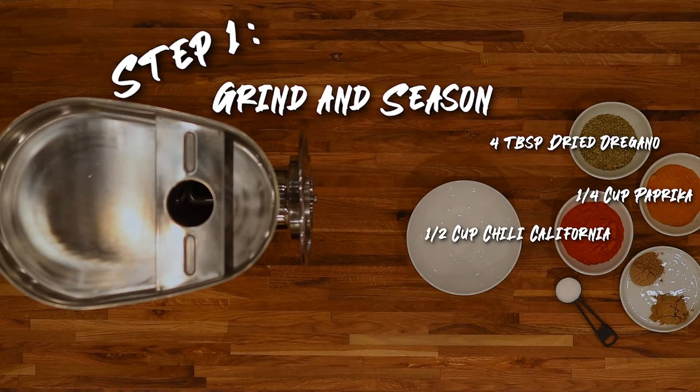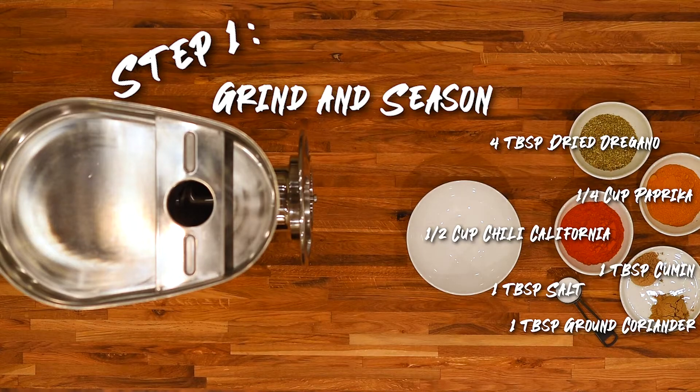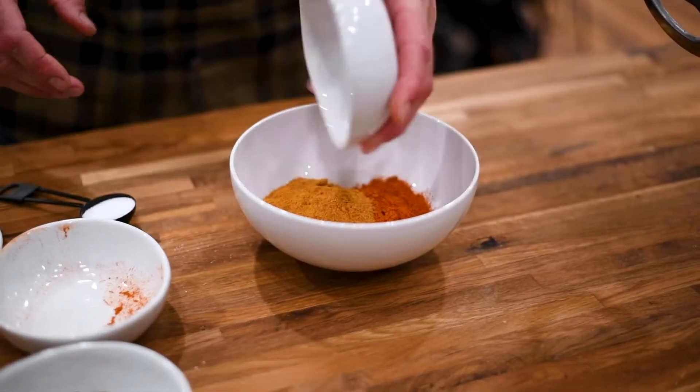For this recipe we're gonna use a half cup of chili California, a quarter cup of paprika, four tablespoons of dried oregano, one tablespoon of salt, one tablespoon of ground coriander, and one tablespoon of cumin.